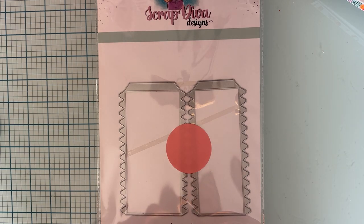Get ready for the next release of Scrap Diva Designs dies. These will be available February 1st. This is what I received in my design team package. There are others available — this is what I received.